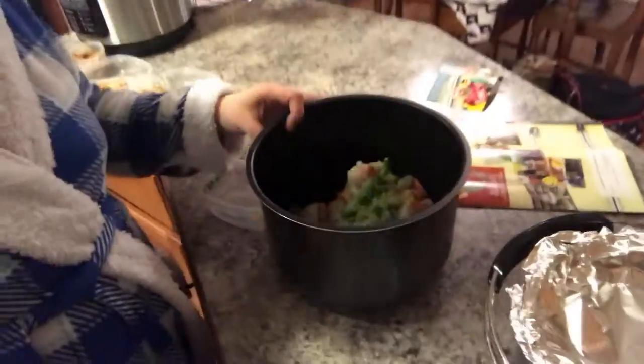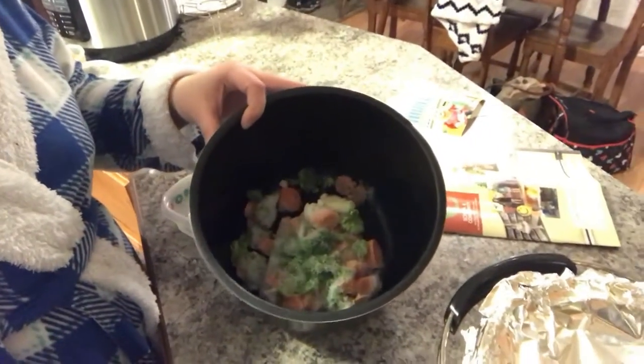A little bit later now — I'm going to prep my meals for the rest of the week. Today is Tuesday and I have enough meat left for Wednesday, Thursday, and Friday. I'm also going to steam some frozen vegetables. They're a little bit burnt but that's okay because cooking them in the pressure cooker makes them flavorful.